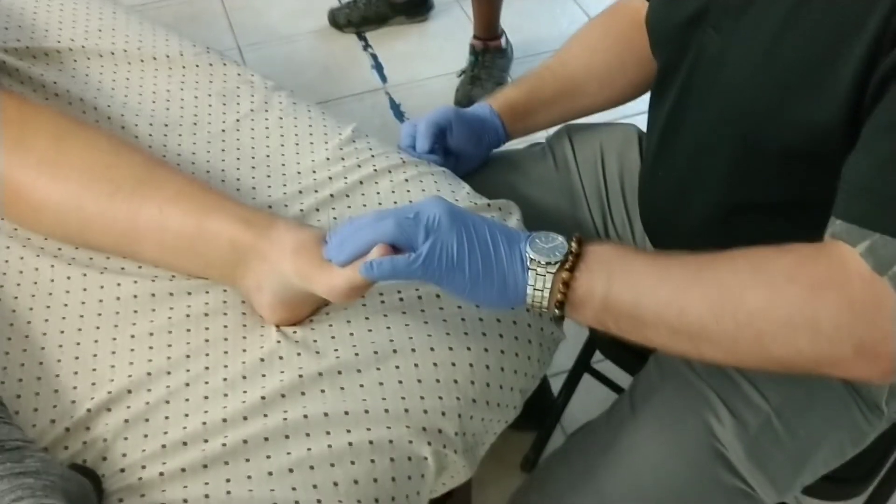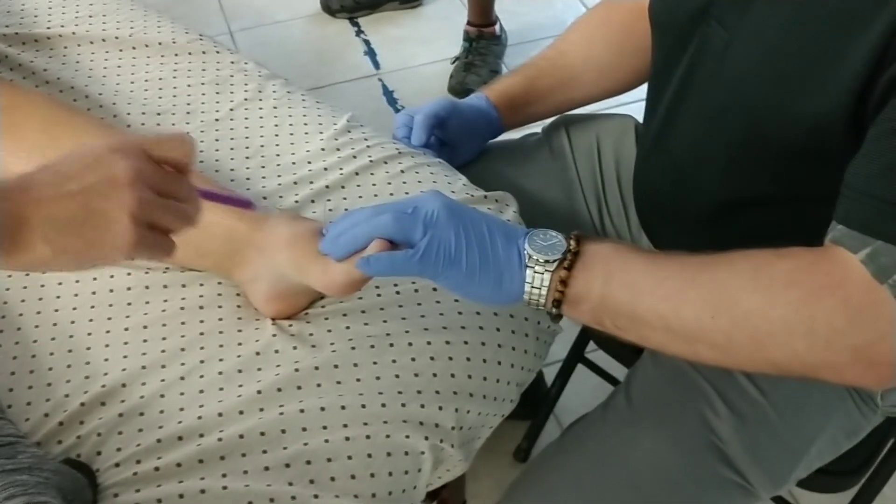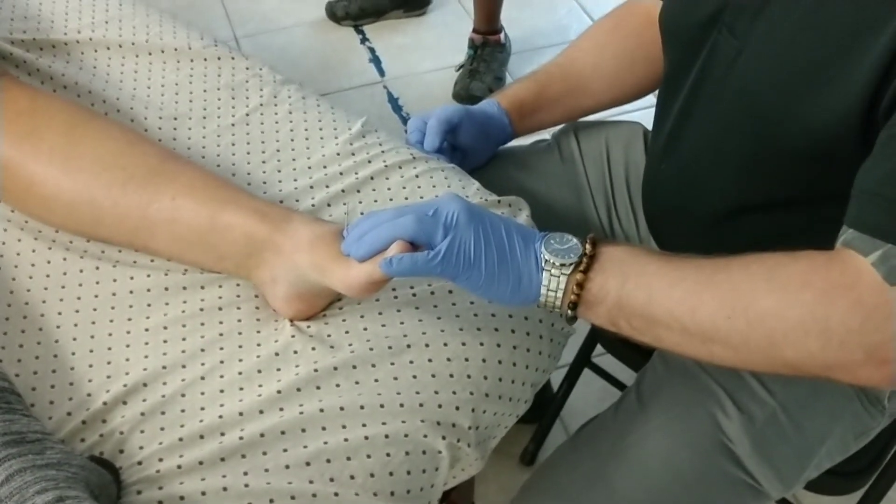Sometimes you have to do that if you're dealing with interossei. The nerves are generally slightly on this side of where you are. They're all over the place.